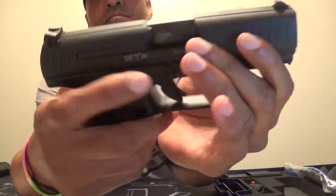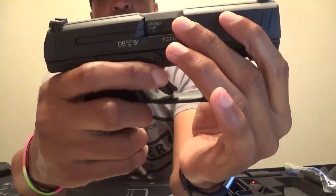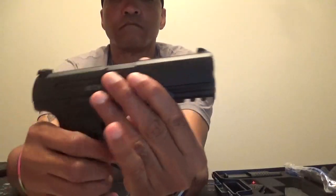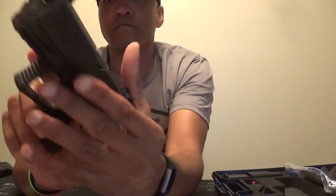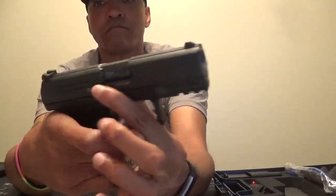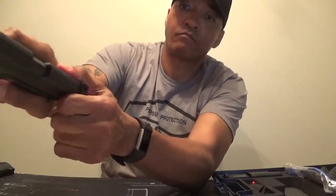Moving up to the slide stop, it is an ambidextrous slide stop that is long enough to eliminate the need to search for a small tab. For those who like to use gloves while shooting, this slide stop was designed for you. For those of us who don't, there is no way you will miss the slide stop in training or when it counts. There are slide serrations on the rear and on the front on both the left and right side. The front serrations can be used to assist with pulling the slide to the rear, but the rear serrations are more designed with a deep channel cut that will assist even with wet hands when charging the slide to the rear.